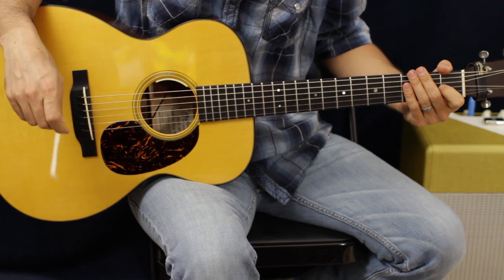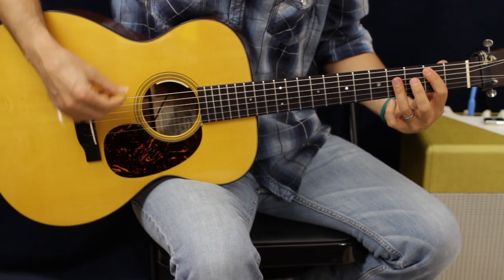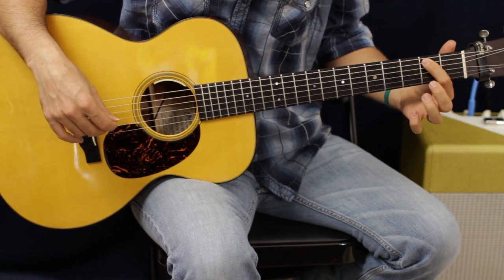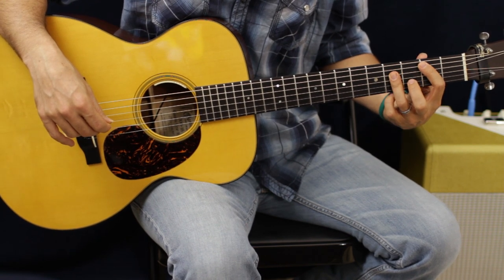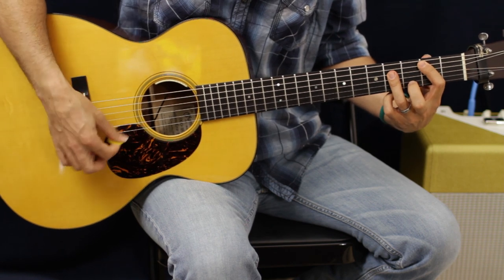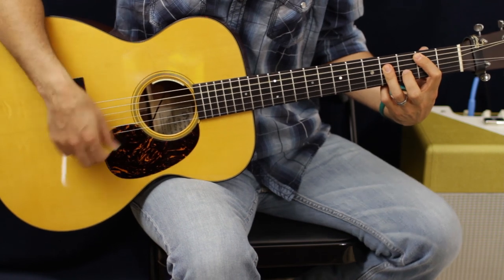That's basically the whole tune right there. What we got is a B major chord. We're going to go from the A string — just worry about the A string on this one — and then our ring finger is going to grab the D, the G, and the B. I'm just going to go down, down, up, down, up, down.